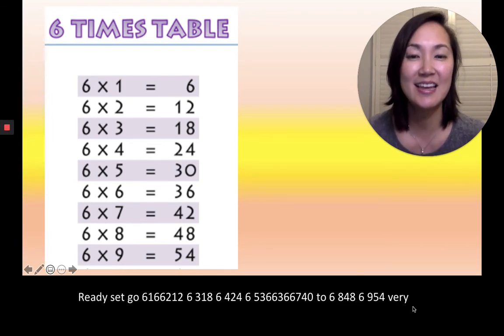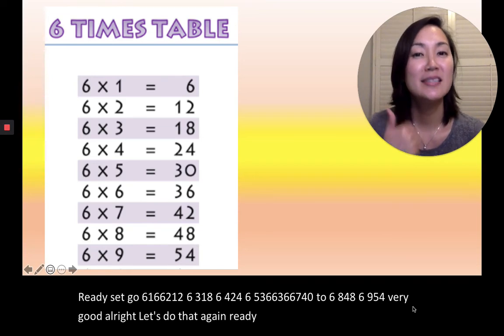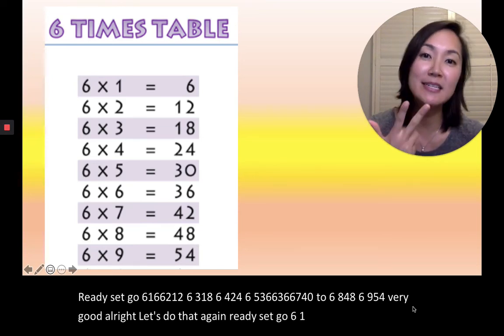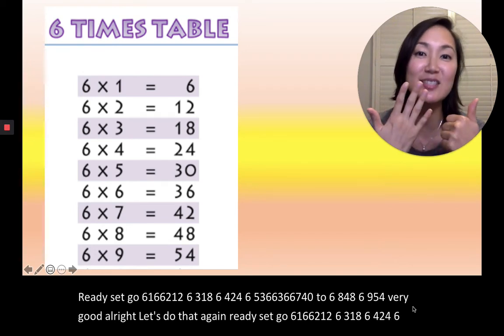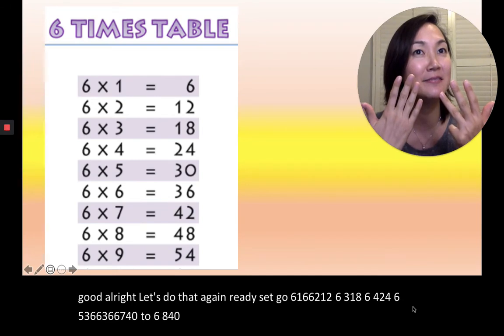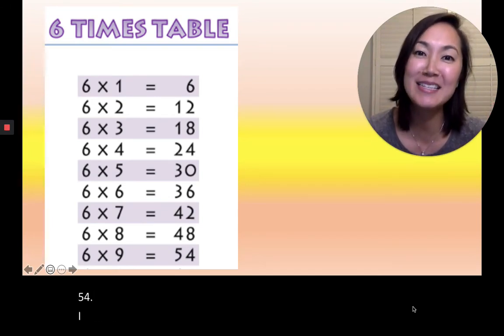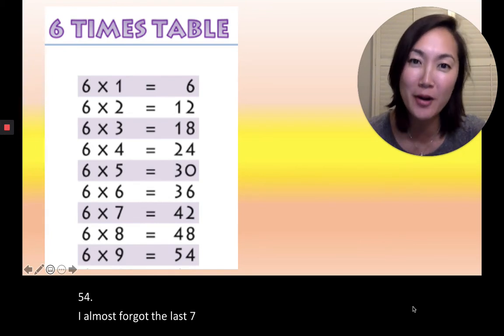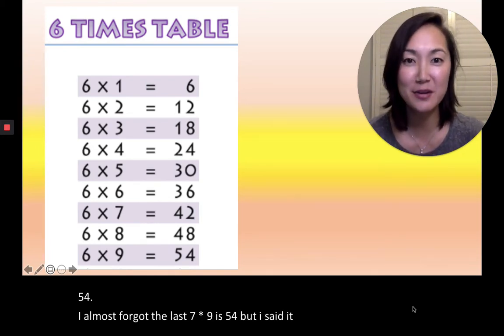All right, let's do that again. Ready, set, go. 6×1=6, 6×2=12, 6×3=18, 6×4=24, 6×5=30, 6×6=36, 6×7=42, 6×8=48, 6×9=54. I almost forgot the last one — 6 times 9 is 54. But I said it again for you guys. I'm never going to forget it again, right? 6, 9 is 54.